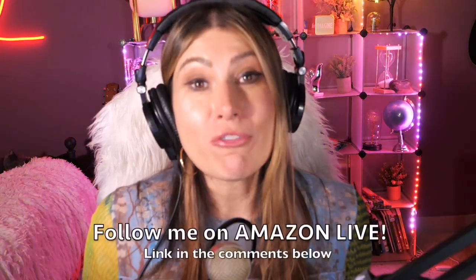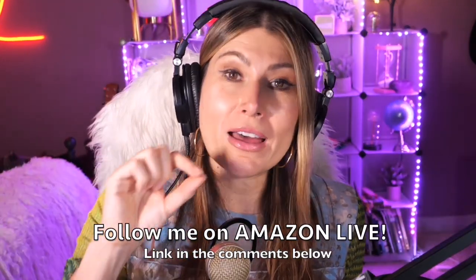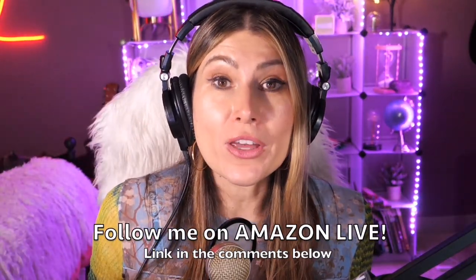You'll also be able to participate in my giveaways here on my YouTube channel and on my Amazon Live channel on my daily streams as well. You can follow me on Amazon Live — it's super easy, you'll find the link in the comment section below. Thank you so much, and see you soon!